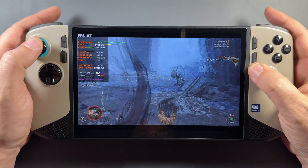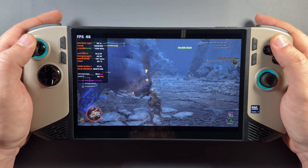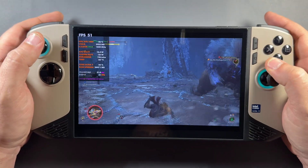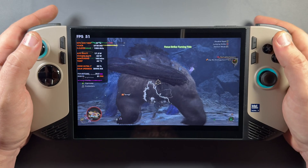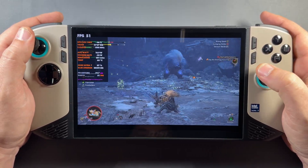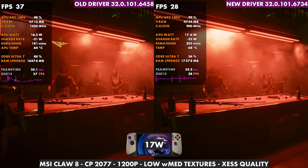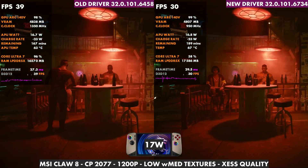With newer titles, we might see more of a performance boost from these newer drivers. With older titles, it seems we get some smoothing out of frame pacing and frame times, which you'll see in this video as it compares the games I checked at launch back in January. I'm going to leave you with some Cyberpunk and Black Myth Wukong, Forza Horizon 5, and Shadow of the Tomb Raider, showing mostly benchmarks and a little bit of in-world gameplay — mostly a consistent side-by-side of the old driver versus the new driver.